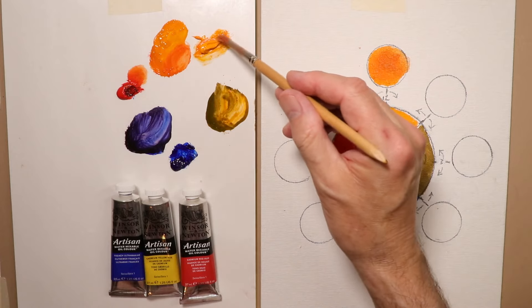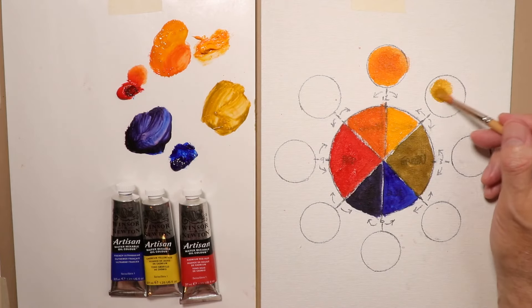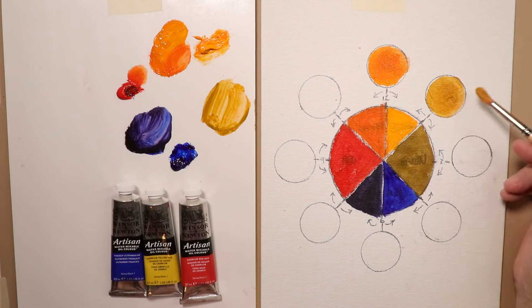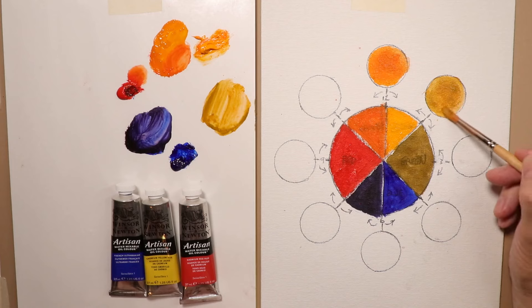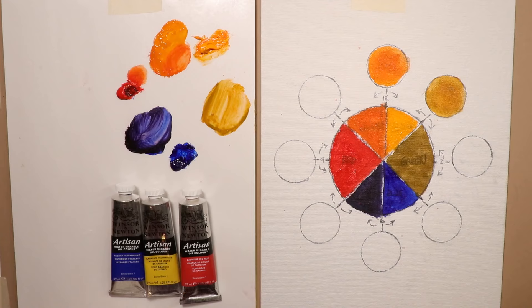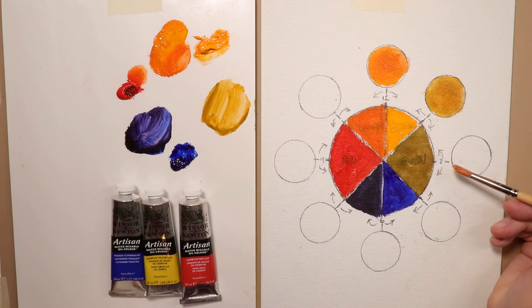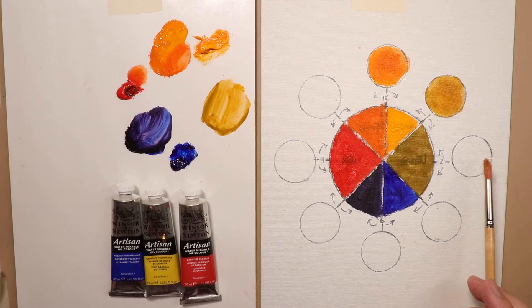Now let's work our way around to yellow and green. Really nice — that's almost like a yellow ochre or a raw sienna. If you're used to working in watercolors and the palette I use, you'll notice a lot of these colors tie right into the watercolor palette. We're basically making a yellow ochre from the green and the yellow.